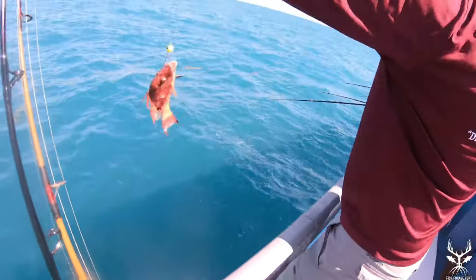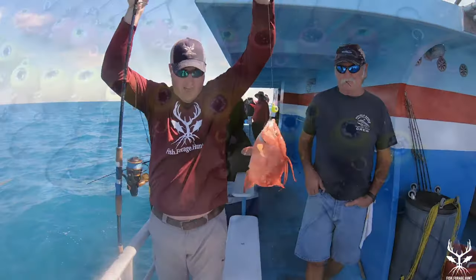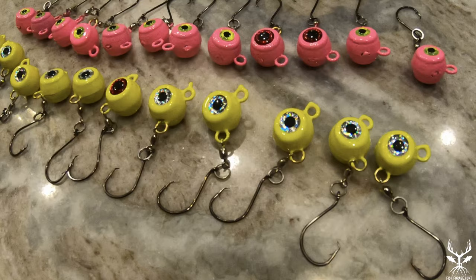Hey everyone, if you want to catch a hogfish on rod and reel in the Gulf, you're going to need to use a hog ball. And today we're going to show you how to make them.